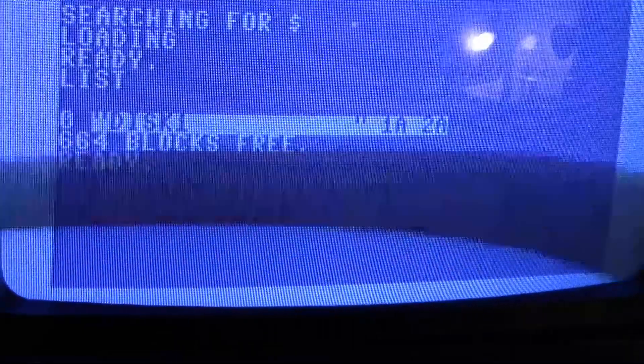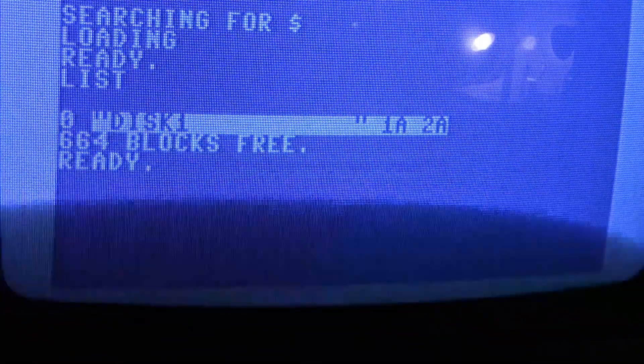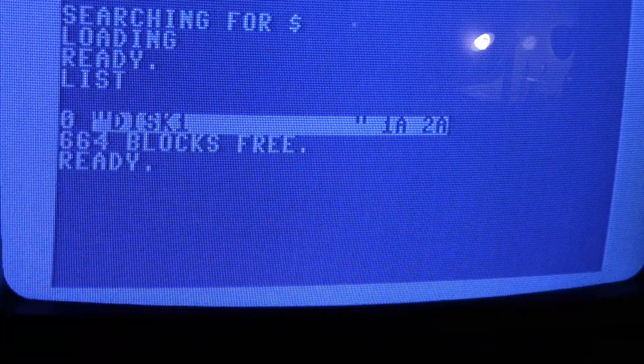Now to list what's on a disc, it's a little easier — you just type LOAD '$',8 and LIST. There you go, and that's the disc we just formatted. There are a lot easier ways to do this, so let's look at those.